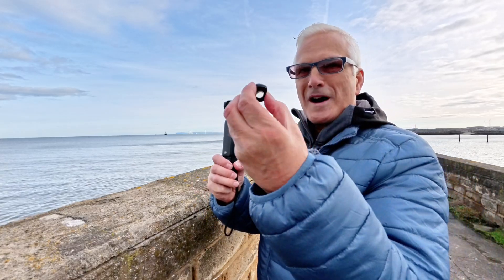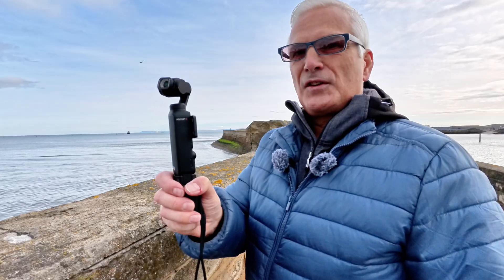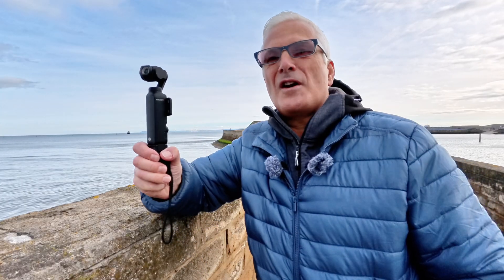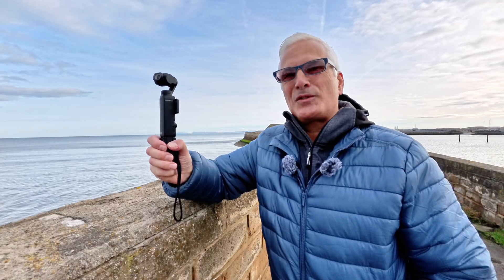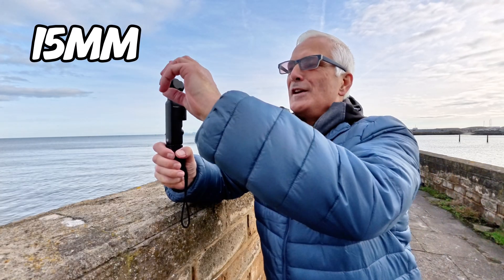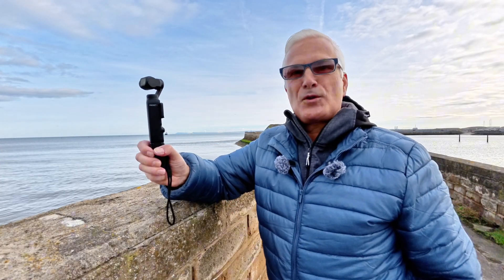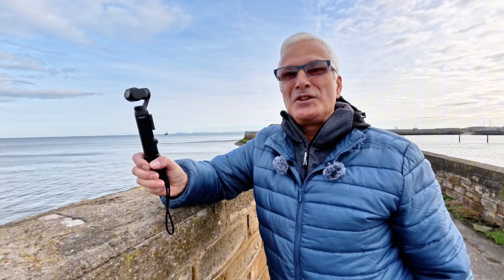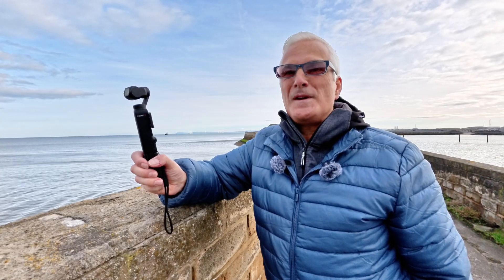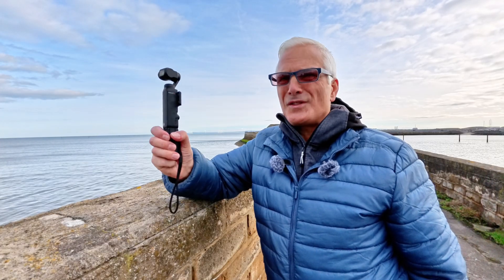I actually use this camera with the wide angle lens quite a bit — let's pop it on. Now you can see I've got effectively four lenses. The wide angle lens takes it down to about 16mm. Take that lens off and you've got 20mm. Use the new lossless zoom and we're going up to 40mm. And when we use a digital zoom in conjunction with the new lossless zoom, that takes us up to around 60mm, which is pretty close for one of these little cameras.